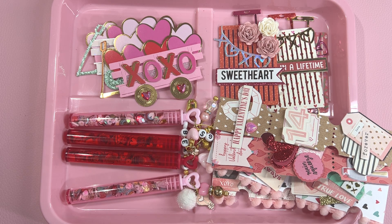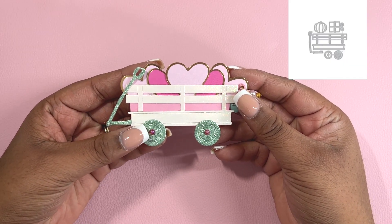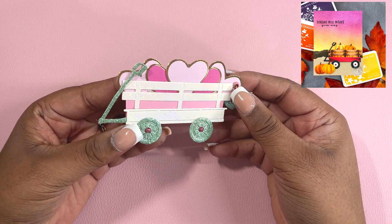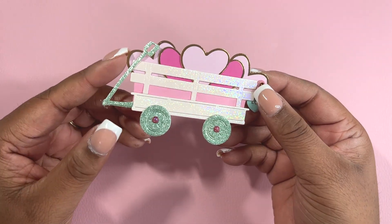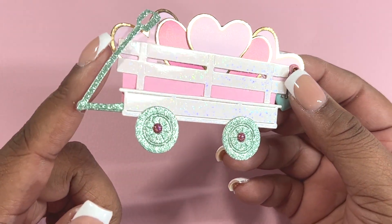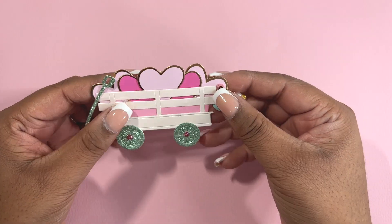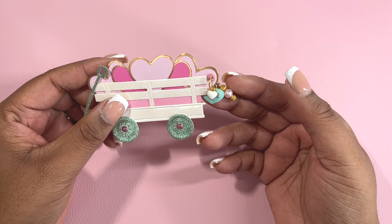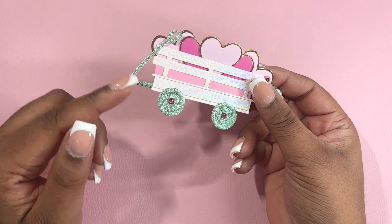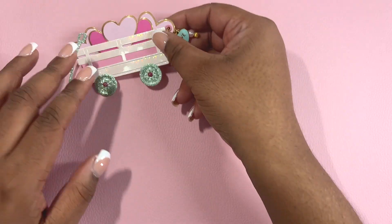Here is a wagon that I made and this wagon is by Hero Arts. It's usually used for the fall. However, I thought it would be fun to add some hearts. The hearts are from Hobby Lobby and then I have this white shimmer paper that is from Sizzix — I'll leave all the links down below. On the right hand side, I went ahead and added some charms. I thought it would be cute to have this wagon in white and in teal, and I made another one too.